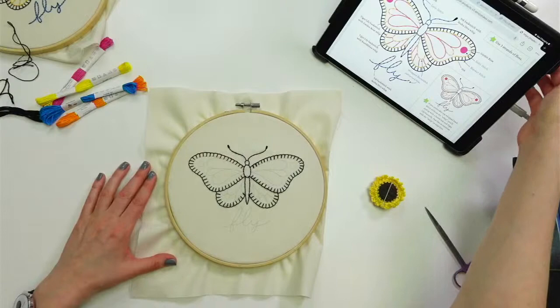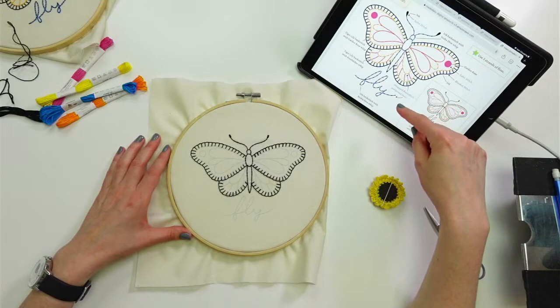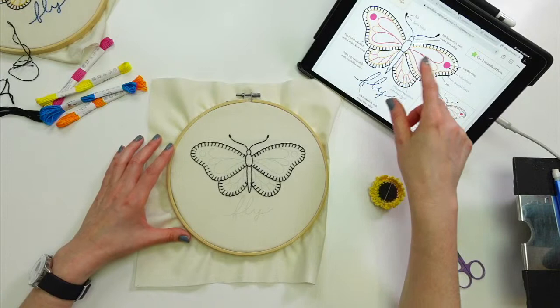Let's get going on the design. I have my pattern up on the iPad. So again, I have my PDF pattern here. The PDF pattern comes with the bundle — you can also get it separately. Sometimes I'll print it out just to have it nearby, but other times I just need it for the colors and what stitches to use. I'm going to have that open tonight.